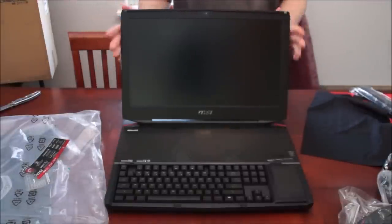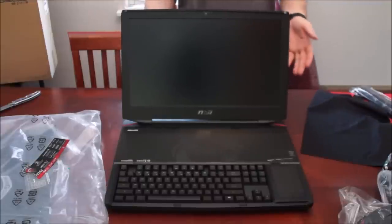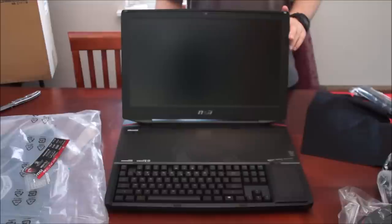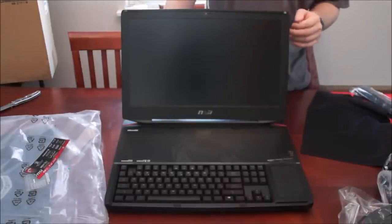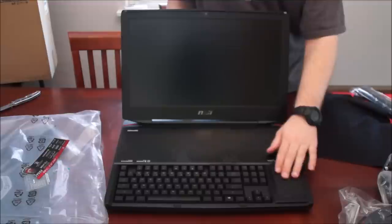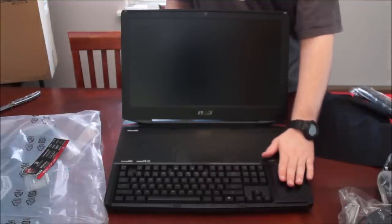People might be saying why would you spend like four grand on a laptop when four grand makes such an amazing desktop? Well, because desktops have a short leash — you can only use them at a desk. This is my desktop on the go, and I already love this thing.